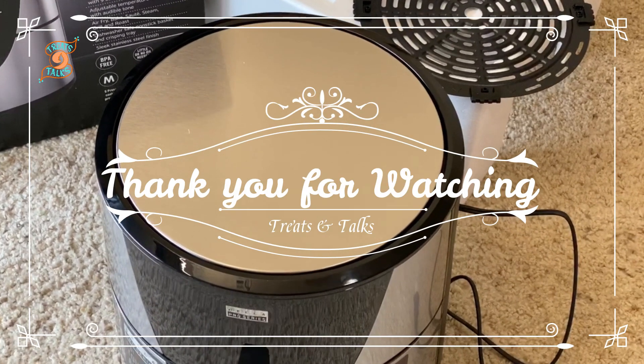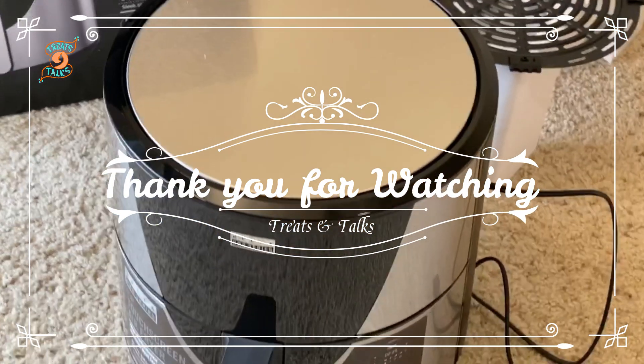I am going to be trying some more recipes in future videos. That's it for this video — please subscribe to my channel. Thank you for watching!